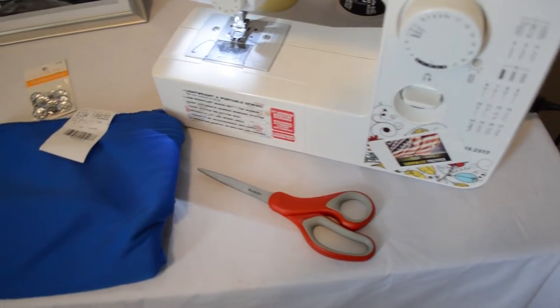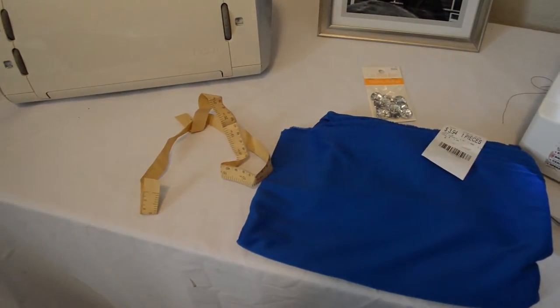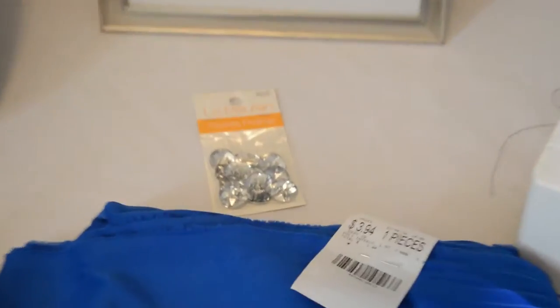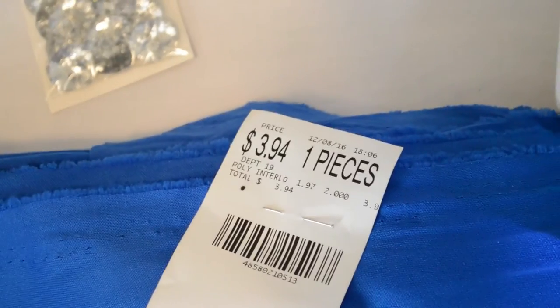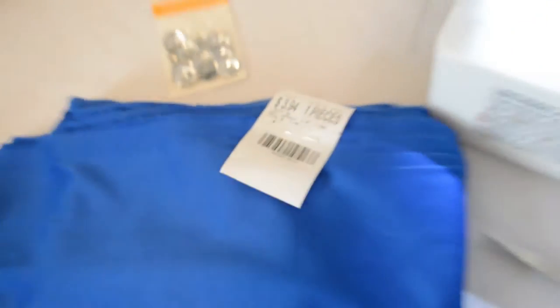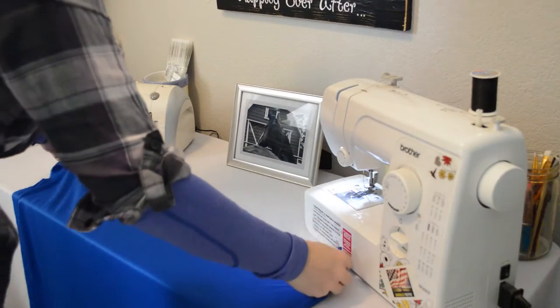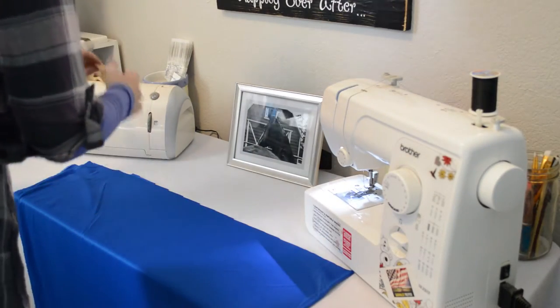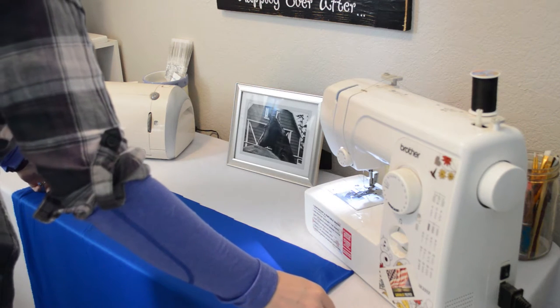The materials you will need to make your own tail bag are a sewing machine, some scissors, and some material. I got this at Walmart — it's like lycra so it's very soft and slinky feeling. You'll also need a measuring tape. I got two yards of material for $3.94, which gives me plenty of material to make a lot of tail bags.